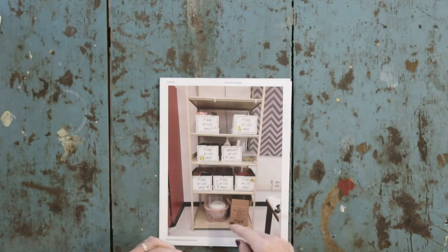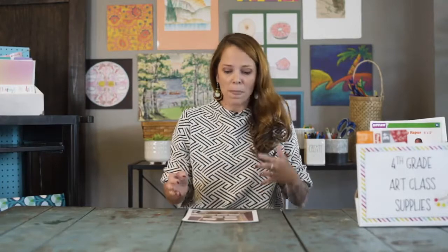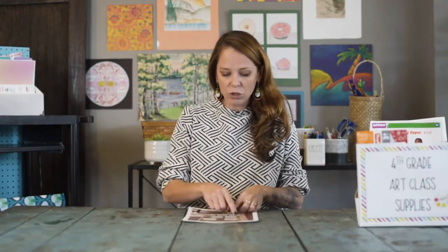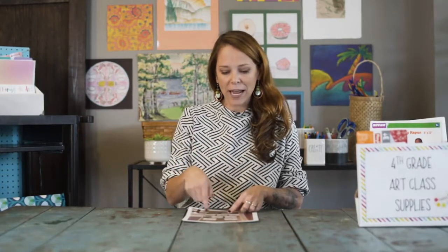This shelf is not in the actual art closet because my art closet is a hot mess — it's outside the door and more easily accessible. I have a box for each grade level, clearly labeled, that I put on the shelf. This is where I stage the materials I'm going to need each week.